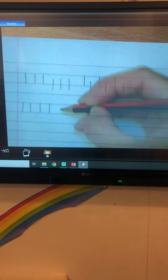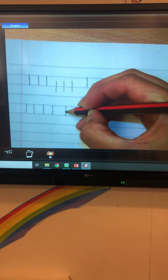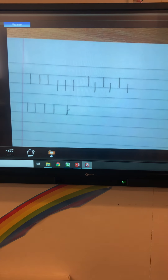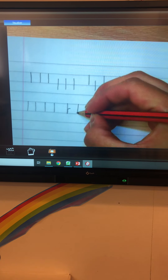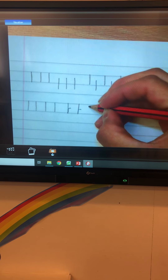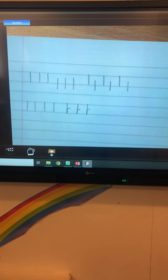Then start at the top solid line, all the way down to the bottom solid line, back up as if you were going to go into an N. Back up and over. Back up and over. Can you do three of those please?